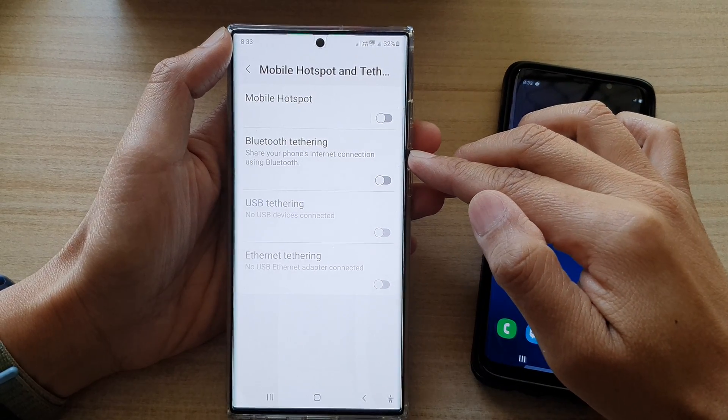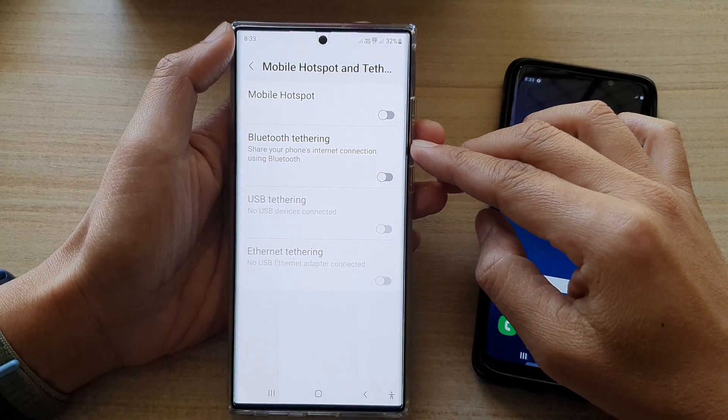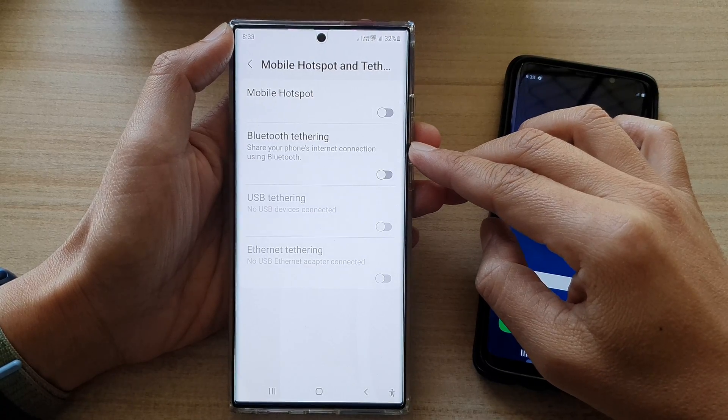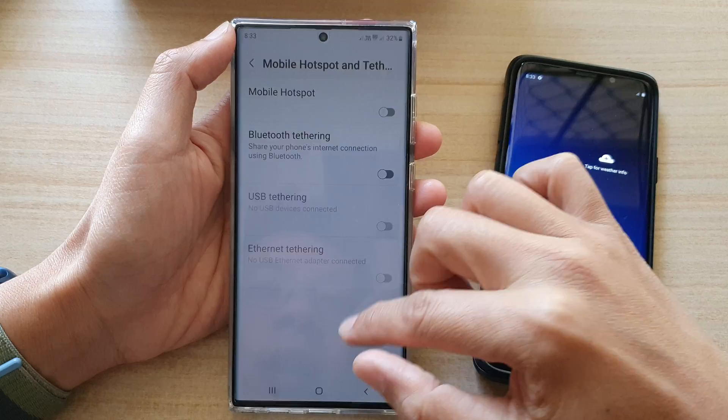Hey guys, in this video we're going to take a look at how you can enable or disable Bluetooth tethering on the Samsung Galaxy S22 series.